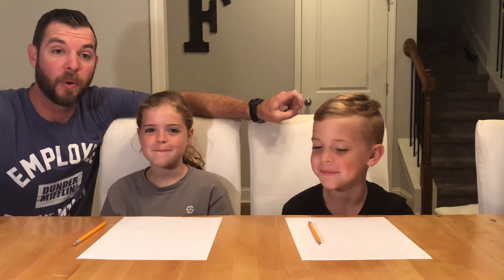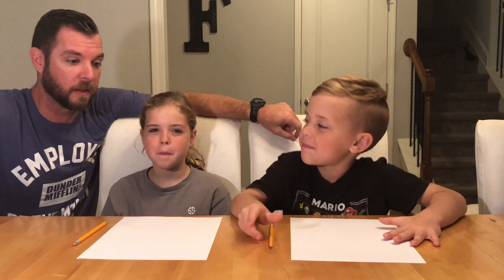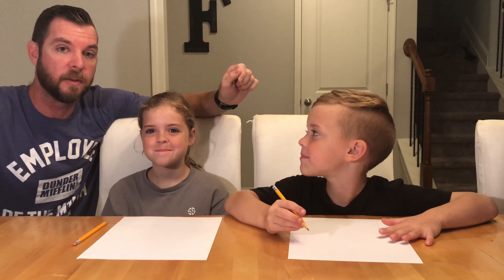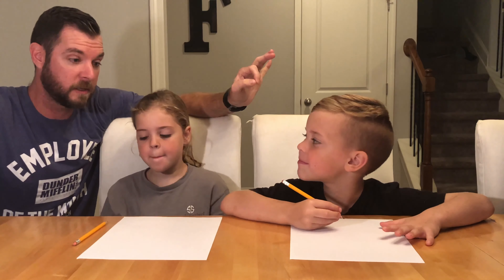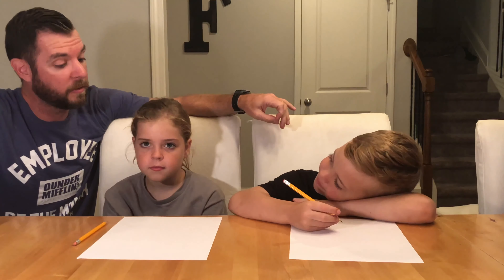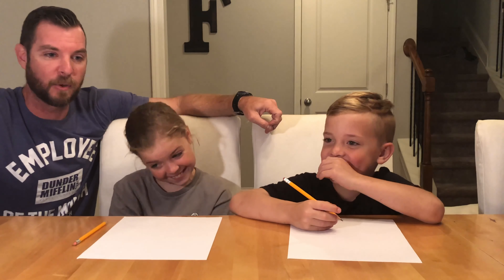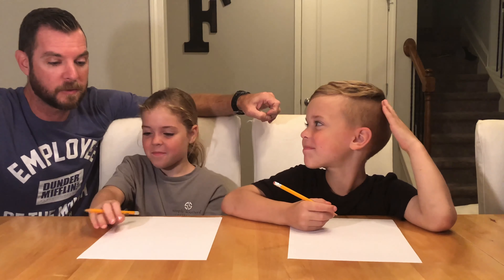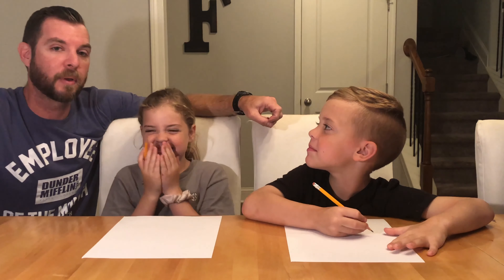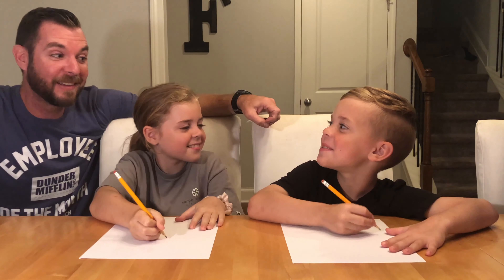We are going to do a one-line drawing challenge. We are going to draw each other. You can't pick your pencil up — you can only touch the paper one time and do a complete drawing with one touch. You can't look down at your drawing; you have to stare at each other and draw their face without taking your pencil up once. Can you do it? Yes. Alright, get your pencils ready. One, two, three, go.